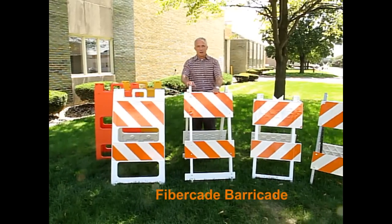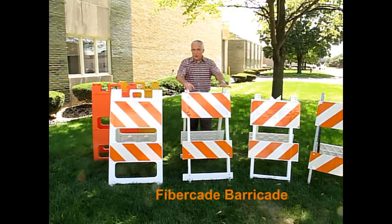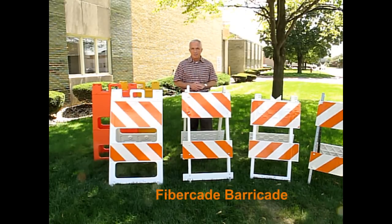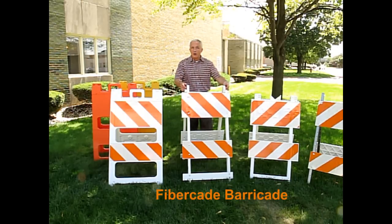Next, we have our FiberCate barricade. This barricade is also molded with a double wall design for strength, but it's modular so you can replace individual components of the barricade as they get damaged over time. It also comes with a sand bag bar at the base and light mounting holes at the hinges.